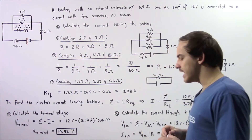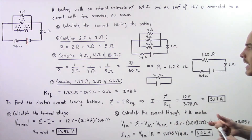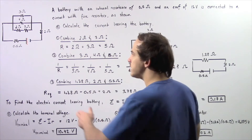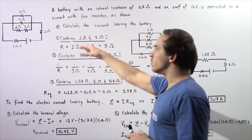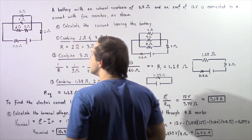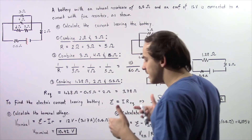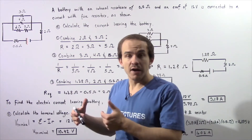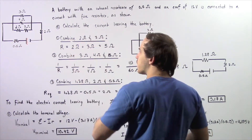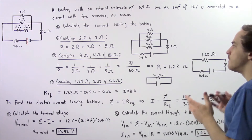Let's begin with part A. To calculate the total electric current that leaves the battery, we have to find the equivalent resistance that will replace all these six resistors, including our internal resistance. We begin by combining the two ohm and the three ohm resistors, which are connected in series. Because they're in series, we simply take the algebraic sum: two ohms plus three ohms gives us five ohms.